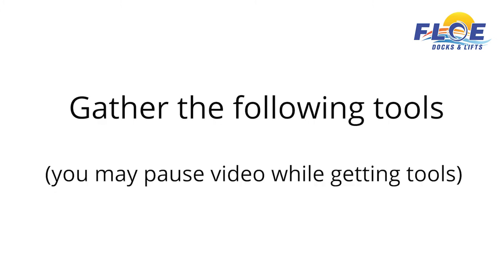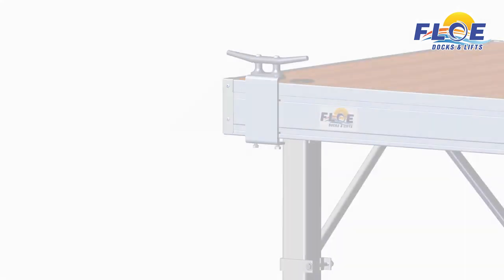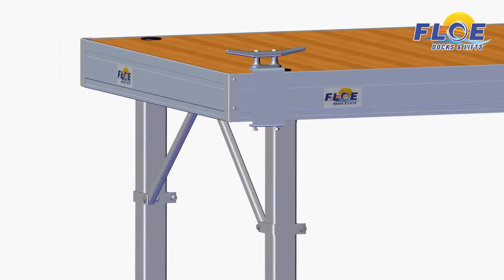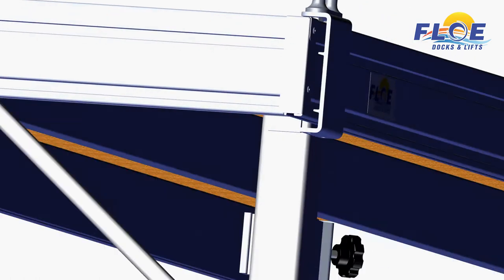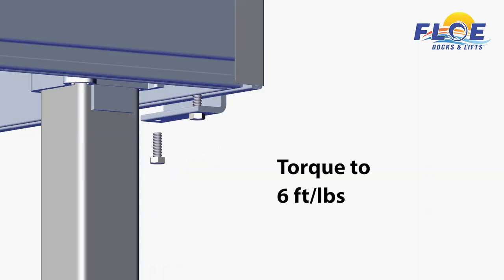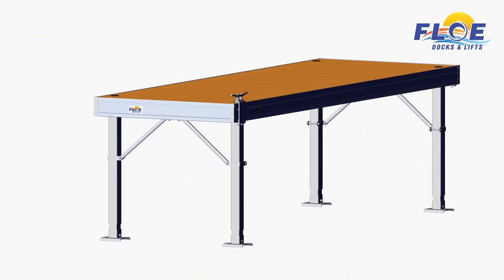In order to do this assembly, you will need the following tools. It will take one person approximately five minutes to complete the cleat assembly, as shown. Attach the bracket assembly to the dock. Insert the two supplied bolts into the bottom of the brackets and torque to 6 foot-pounds. This concludes the cleat assembly portion of this video.